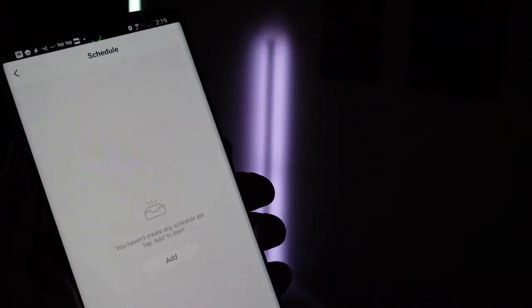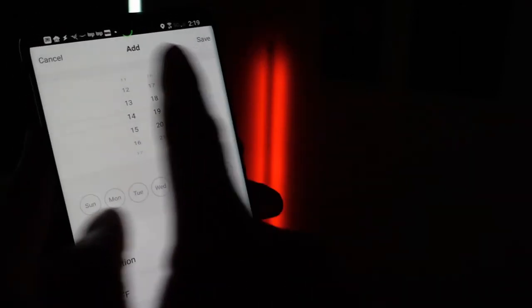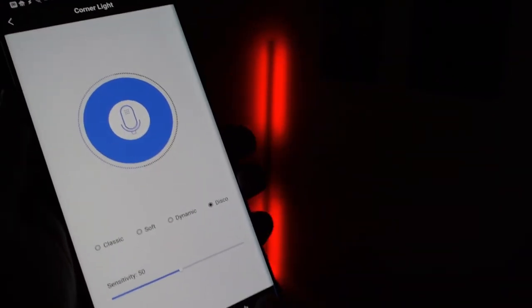There are lots of features. You also can set it up on a schedule to come on and turn off automatically when you want to, so you're able to do that inside of the app as well. Really full control using the app.